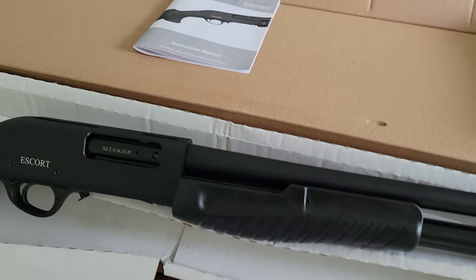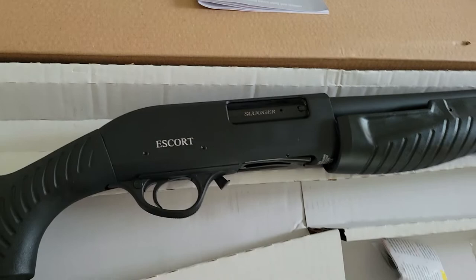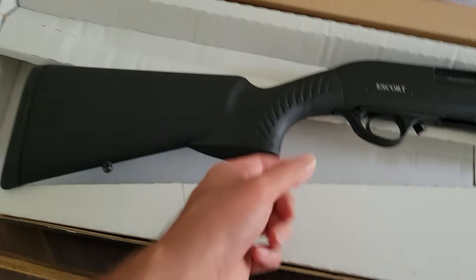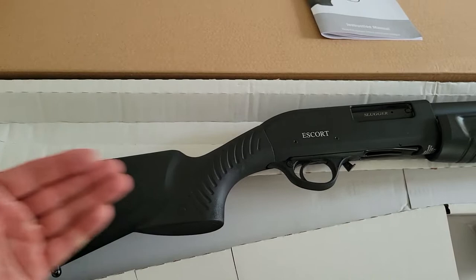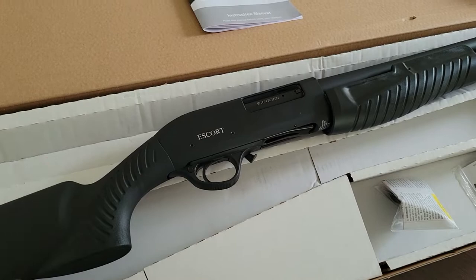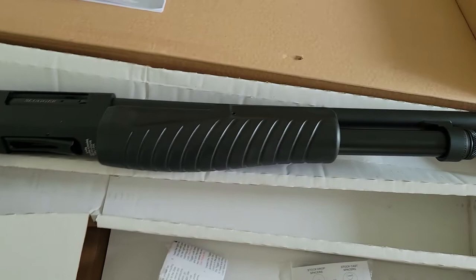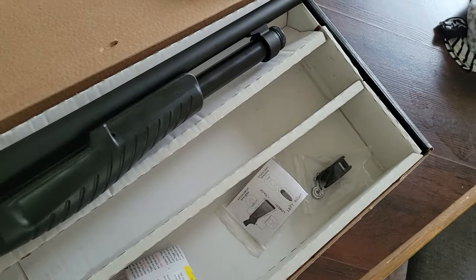This one is called the Escort Slugger. There is another version about 20 to 25 dollars more that has an AR-style stock with a pistol grip, a non-adjustable length-of-pull butt stock, and a soft rubber cheek riser. That version also has a molded section of Picatinny rail on the front of the forend so you can mount a light.